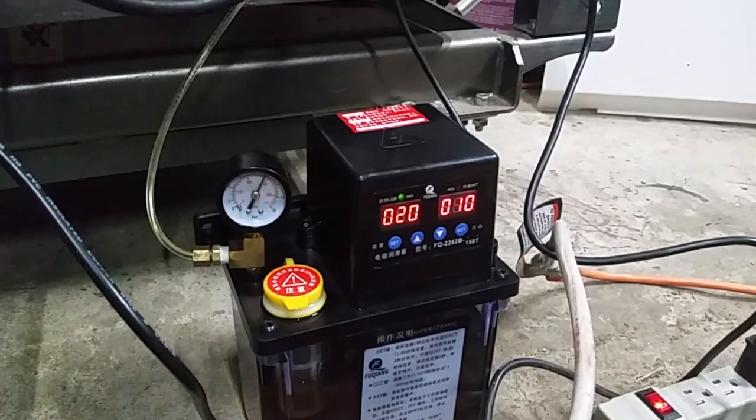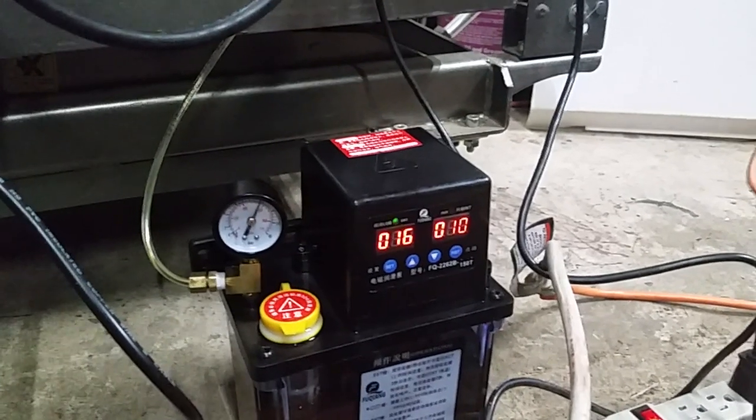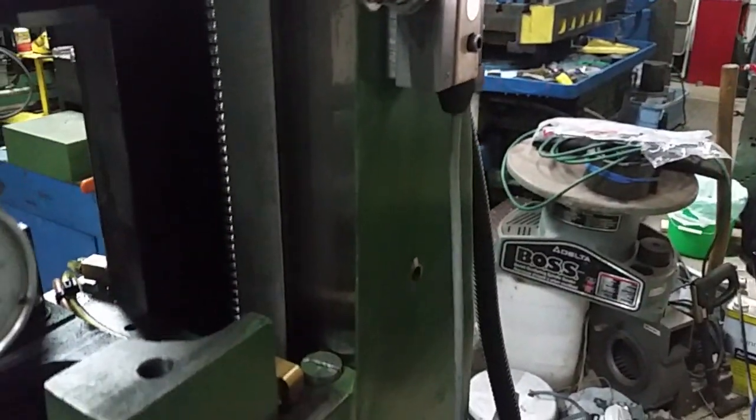I still have to play with timing and stuff. Right now I have it running for 30 seconds every 10 minutes — it's probably way too much, I'll have to play around with it a little. You can see the pressure comes up. I'm getting oil on the ways, no issues. I'm really happy with it — on the ball screws and everything.